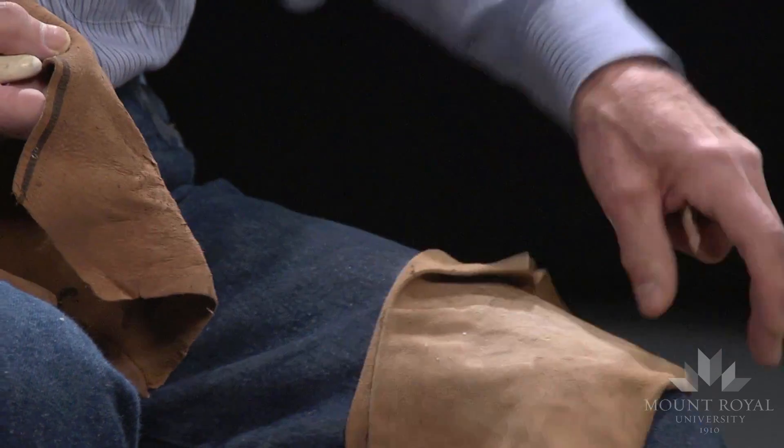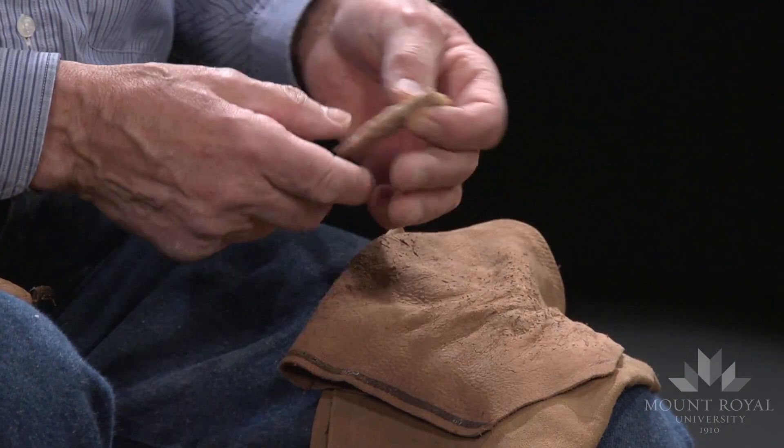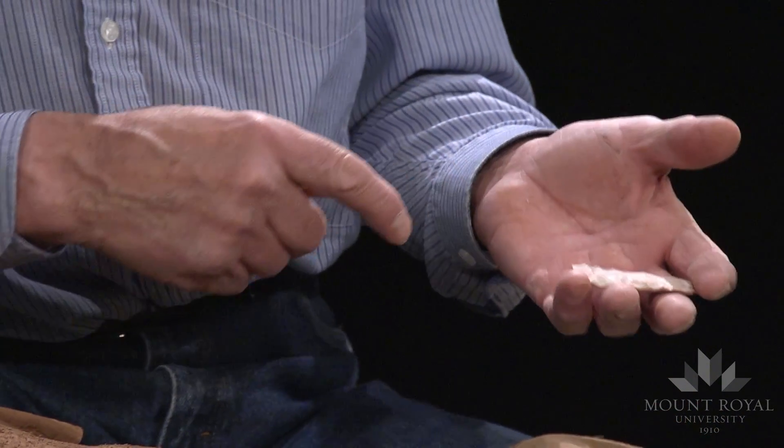When I do pressure flaking, I have a piece of leather and then a smaller piece of leather that protects the hand holding the preform I'm flaking. Eventually the smaller piece does get cut up so I just throw it away and pick up a new piece. The larger piece rarely gets cut but does get sweaty. In all my years of pressure flaking with this method, I have never had a flake cut into my palm. It's a matter of protection and caution.